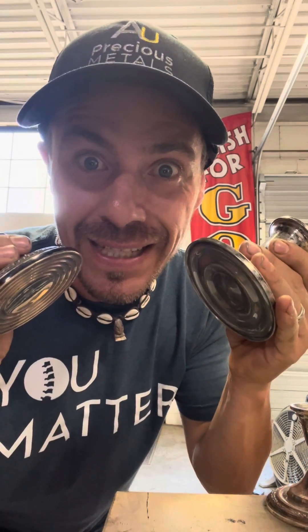Hey, what's up everybody? It's your boy Alan Dean, AU Precious Metals, and today we're going to be breaking down weighted silver.